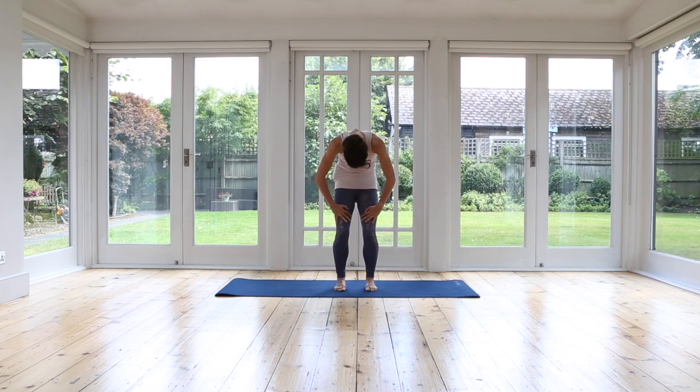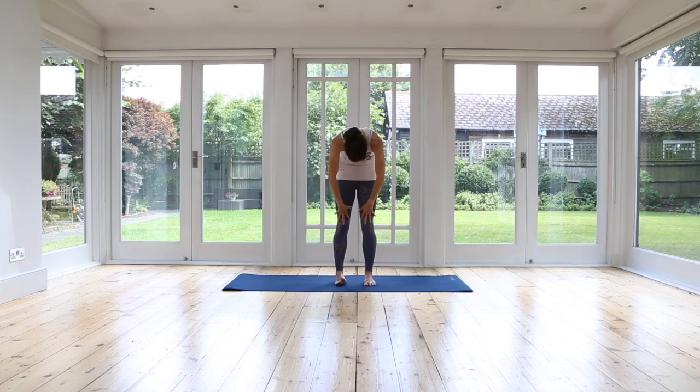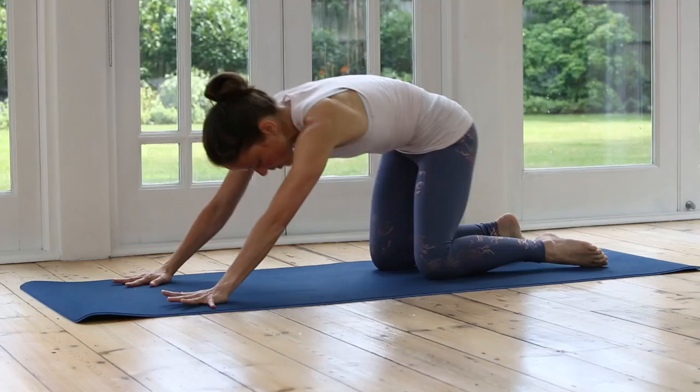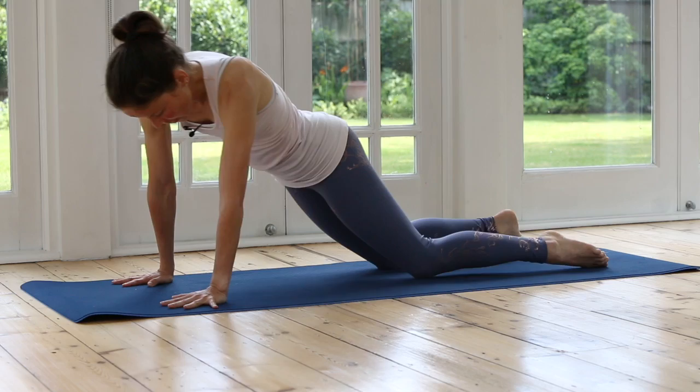Inhale, take your arms all the way up to the sky, grounding your feet. Exhale, open your arms, nod your chin to the chest and roll yourself down. Bend your knees. Remember in the morning we'll tend to be stiffer, so just be patient with your body. Come into your hands and knees. And from here, we're just going to make big circles, going all the way around. Just move in any way that feels good for you, stretching it out. You can close your eyes, just moving your body to release any tension, any tightness.